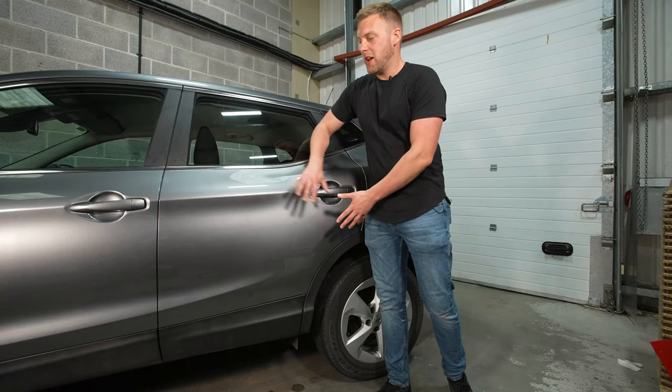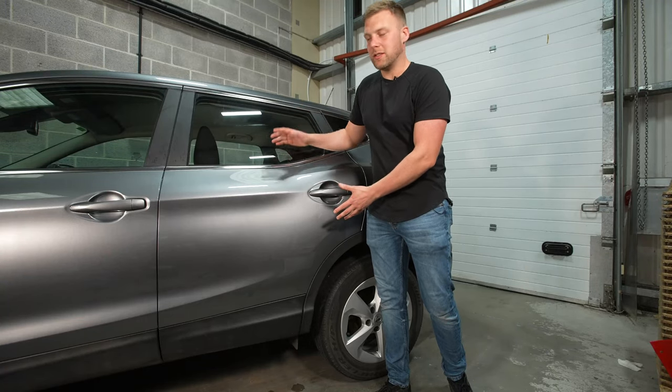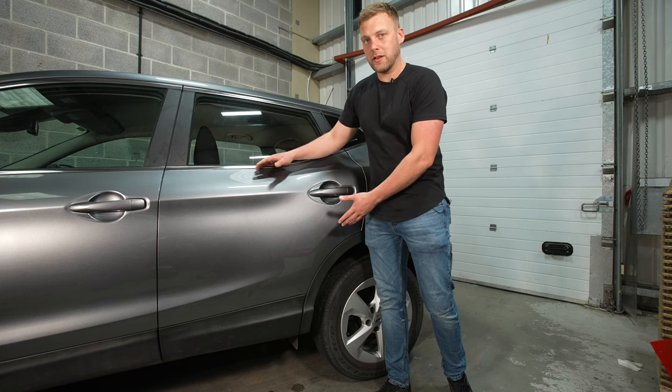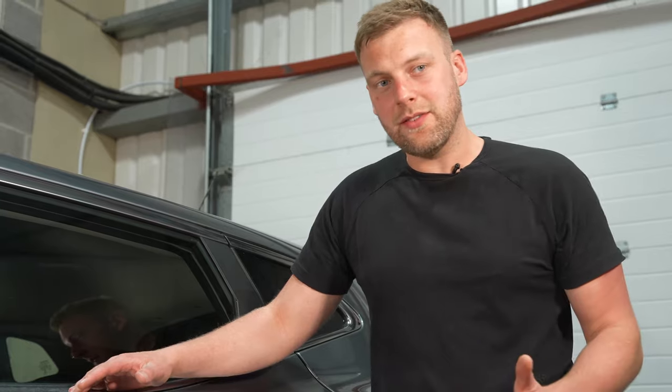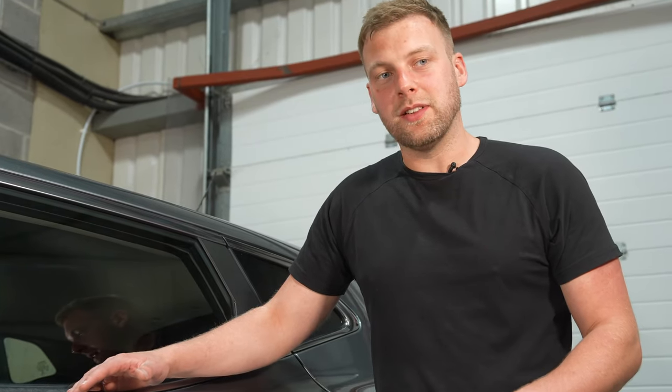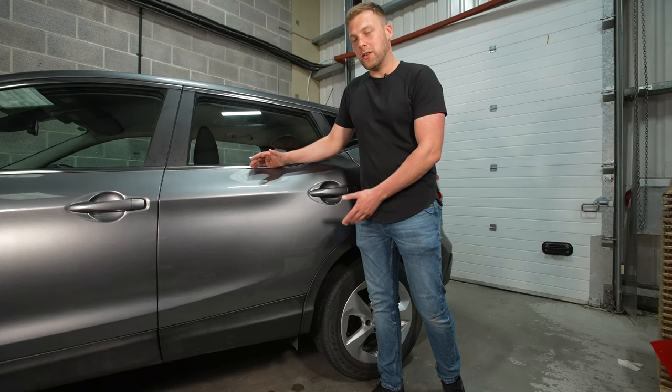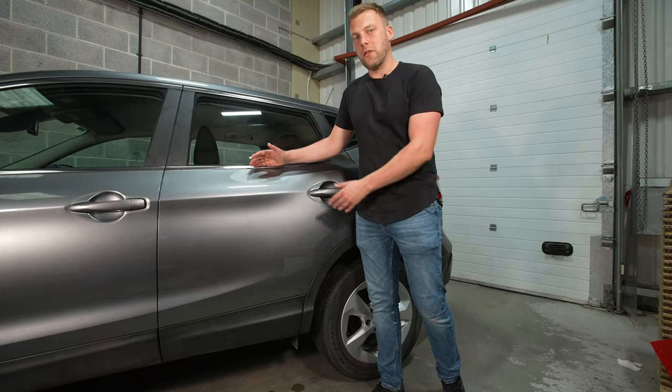That's how you would polish a panel or any area on a vehicle should you wish to take care of small surface imperfections in the paintwork. If you did like this video please give it a thumbs up, subscribe to the Silverline channel for more how-to's like this one, and check out the Silverline tool range for more products that you can use on your own vehicles.